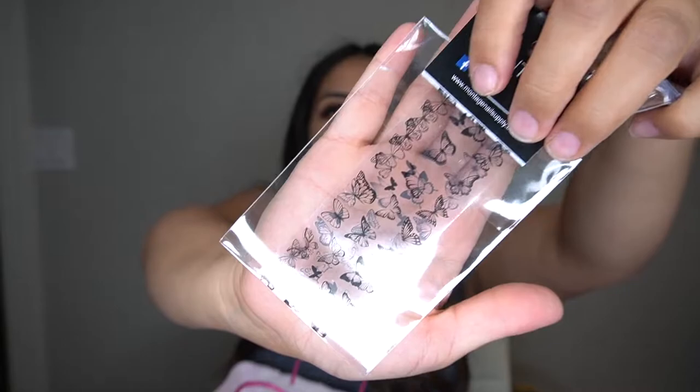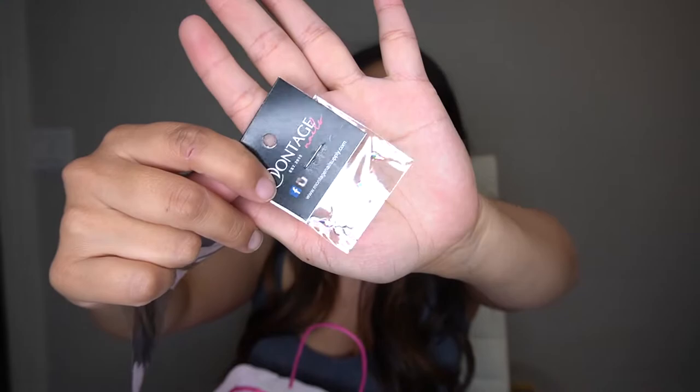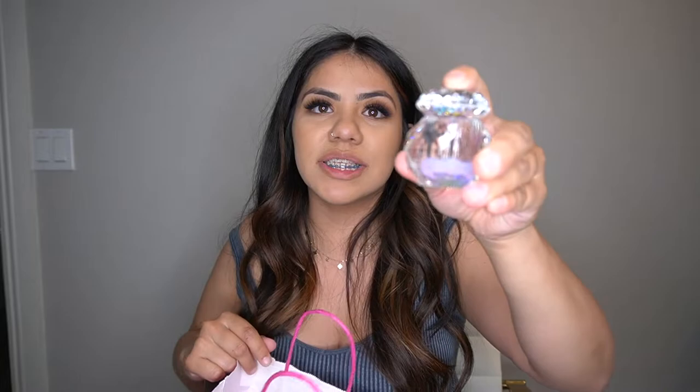I also got some of these — they are negative-spaced butterfly decals and I thought these were really cool. In a previous video I used a water slide decal and I really wanted to try these because my water slide decal did bubble a little bit. They ended up giving me two packs of these for free, so I might even put one in the giveaway kit.